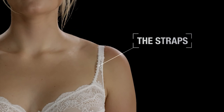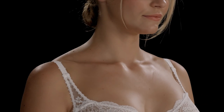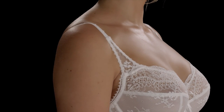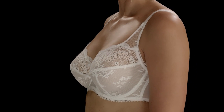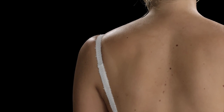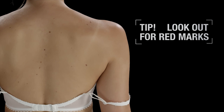The straps: when you're confident that the underband fits perfectly, adjust the straps so they don't fall off your shoulders, and be careful not to over-tighten them. The straps only provide 20% of the support — most of the support is provided by the underband. If the straps dig in, it could be because the underband is too big and the straps are having to do most of the work to support the bust. Your straps should not mark your shoulders.